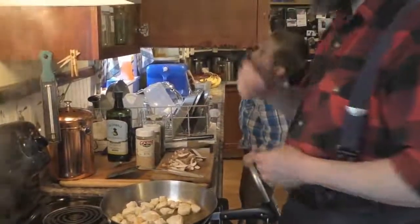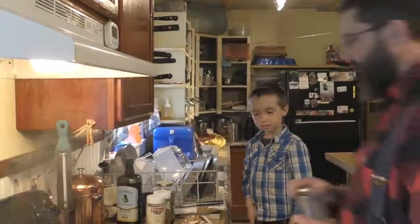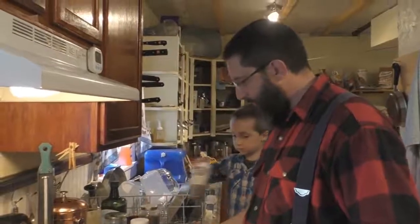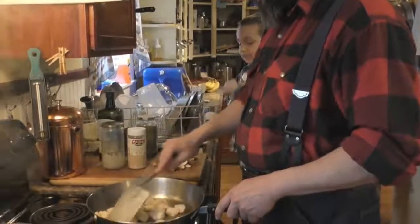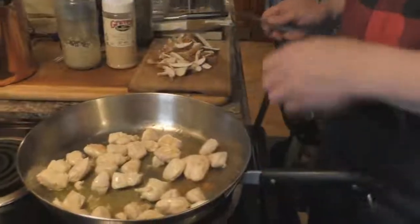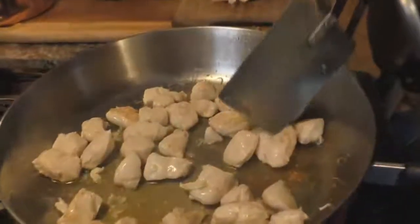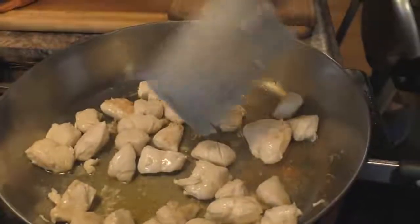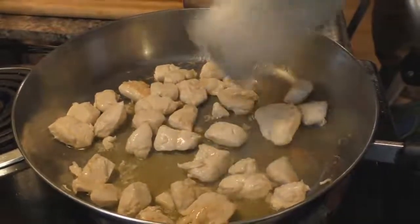Let me grab some salt. Now, a lot of this is going to be to taste. We like a strong garlic flavor. At this point, when you can see they're getting good and golden brown but still soft — they're probably a little bit raw inside, a little rare — that's where you want them to be because they're still going to cook a little bit more.